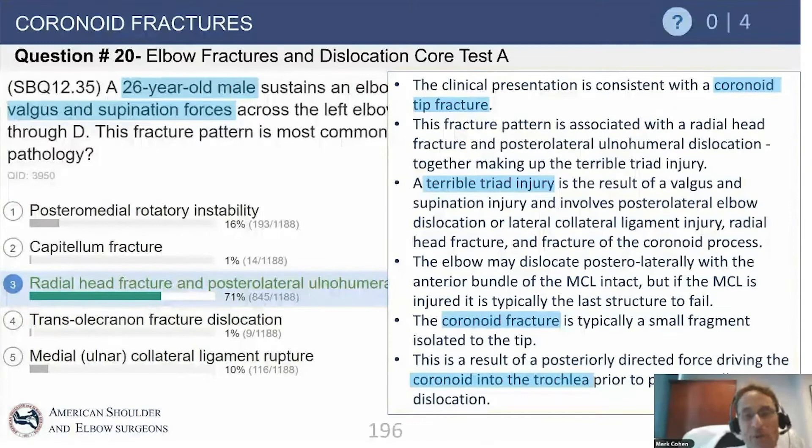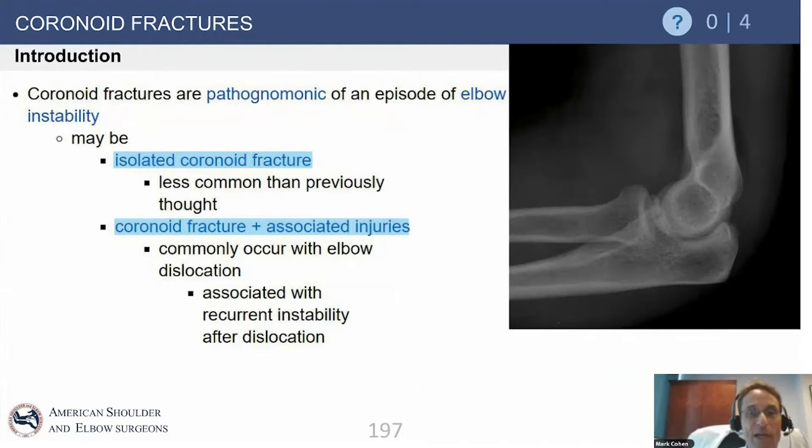Bob Hotchkiss coined this term many years ago — the triad being an elbow dislocation, a radial head fracture, and a fracture of the anterior tip of the coronoid. He used the term 'terrible' because these injuries had terrible outcomes and a terrible prognosis for many years. For the purposes of this question, we're talking about those very small tip fractures, which are again seen in the setting of elbow dislocation.